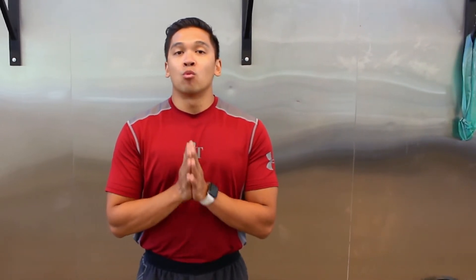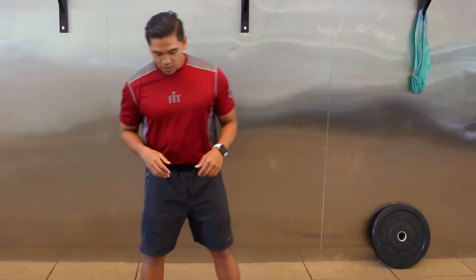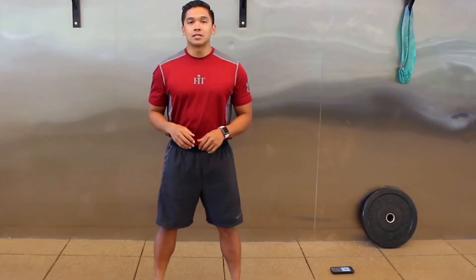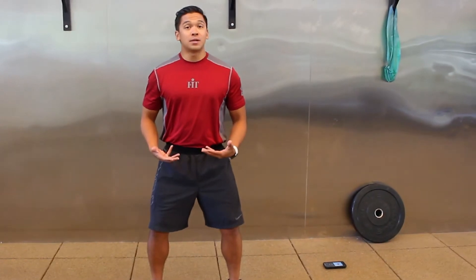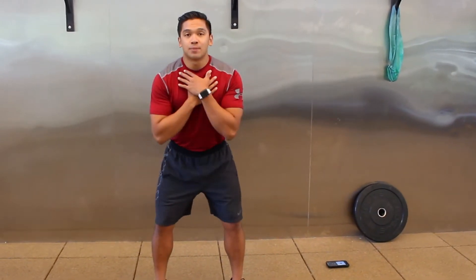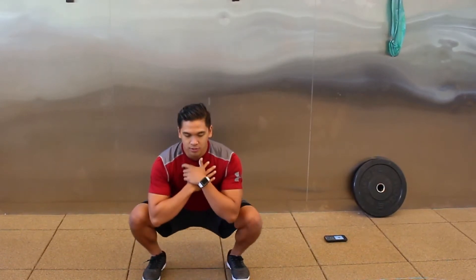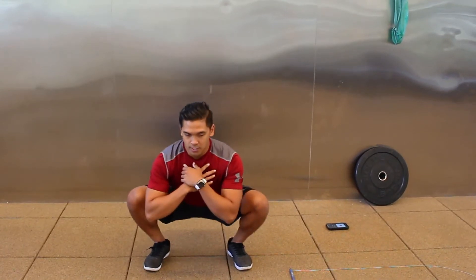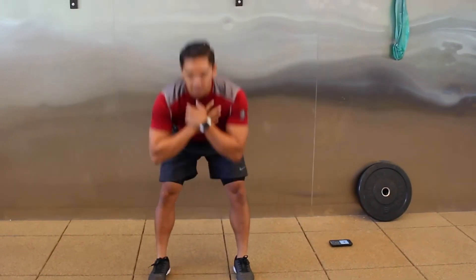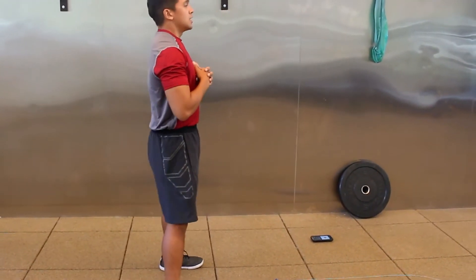Without further ado, we're going to kick off our warm-up with a couple of movements. The first one is called a kang squat. Feet are going to be shoulder-width apart. I'm going to have a soft bend in my knees, send my hips back, chest forward, and get a stretch through my hamstrings, then drop the hips down into my squat to help open up those hips, push those knees out, and wiggle around a bit.